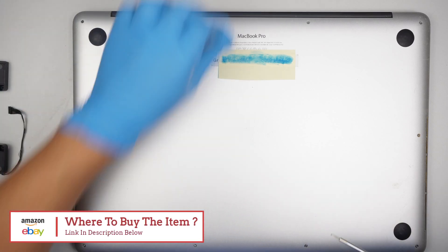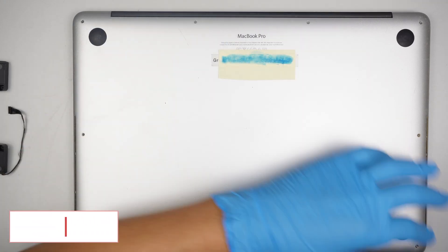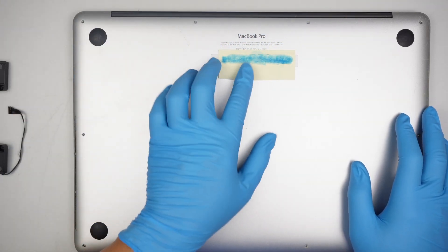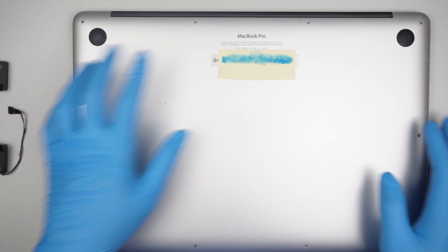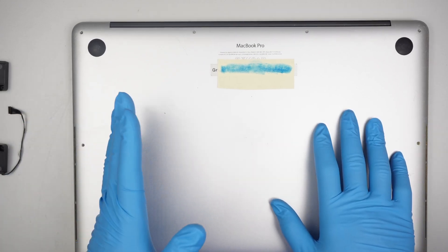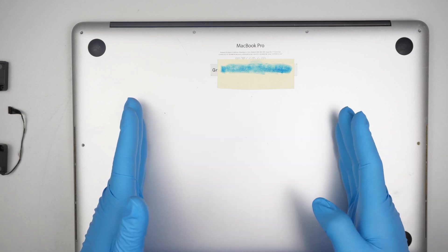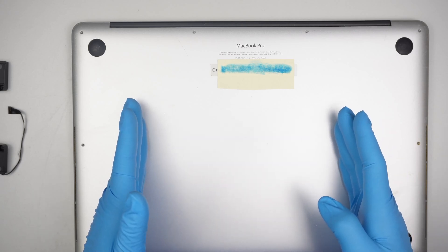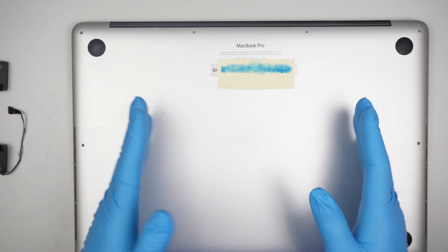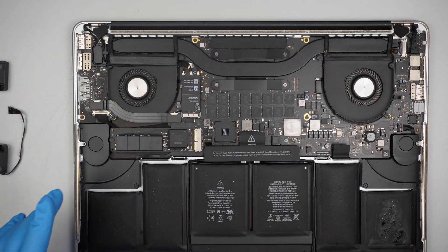Just want to point out the model for the MacBook Pro 15 inch A1398 — the model year is between mid 2012 all the way to mid 2015. So if you have a computer built in that range, this is the right speaker and tutorial for that purpose.